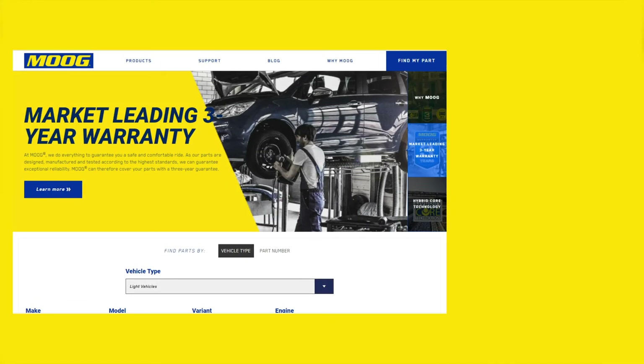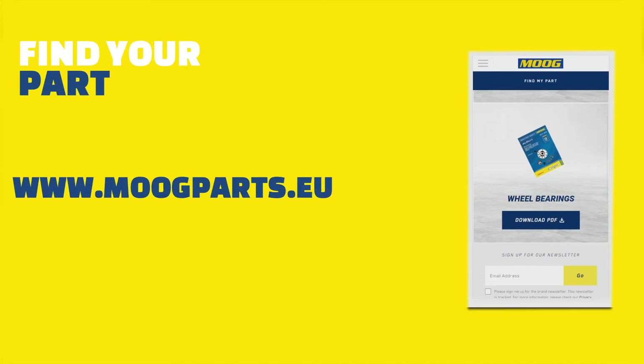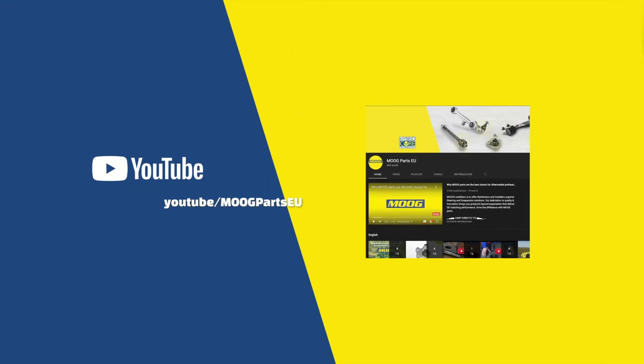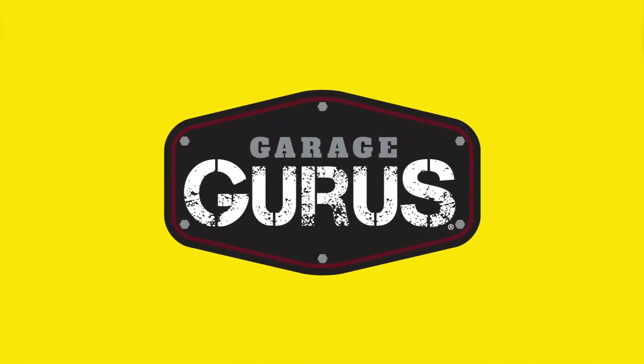You can find the correct Moog part for your vehicle using the Find My Part page on www.moogparts.eu. There you will also find links to their YouTube channel, Facebook page, and Garage Gurus — a training and technical support program.